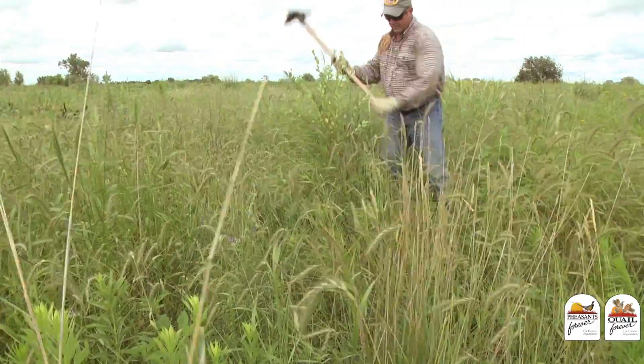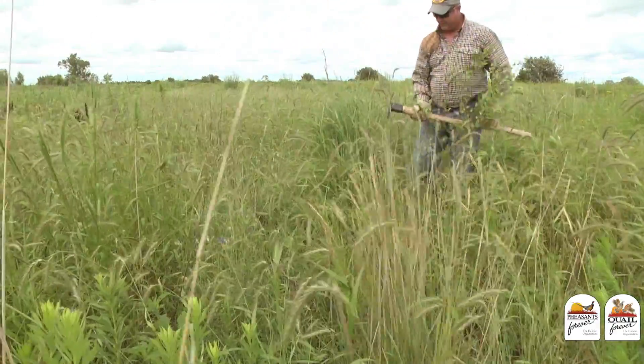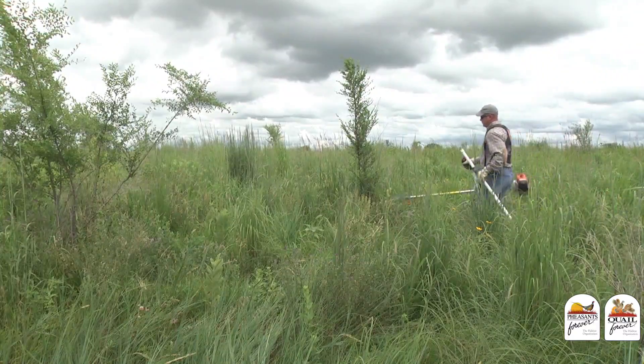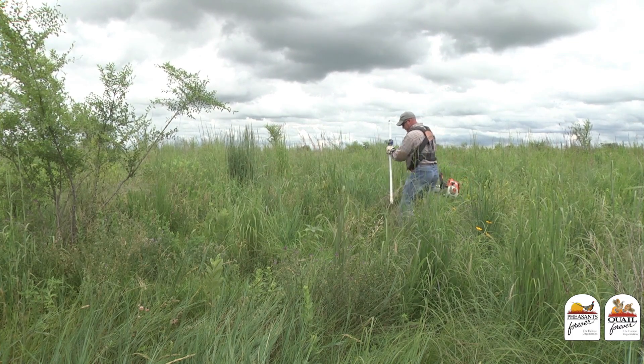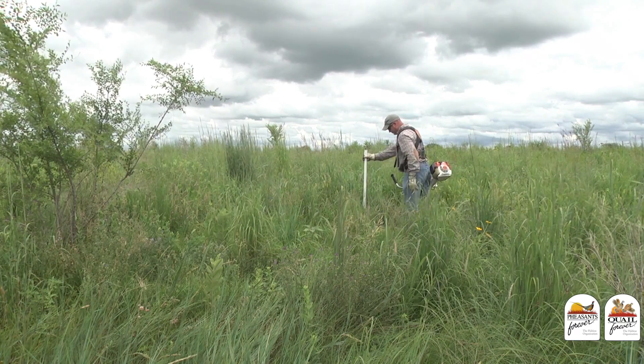This field was managed this spring with a prescribed fire. Unfortunately, prescribed fire alone isn't going to control the volunteer trees, as they produce suckers and regrow from the roots. Today we're using a couple of different techniques to control invasive trees in this grassland.